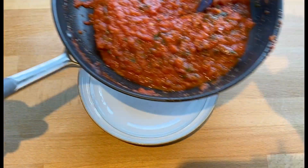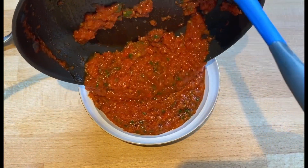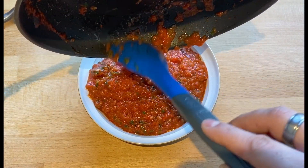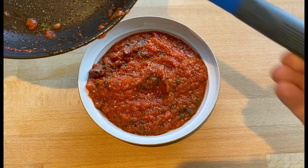You can serve it while it's still warm or you can leave it in the fridge and use it when you're ready. It's delicious with kebabs, halloumi, anything really.